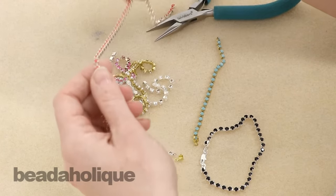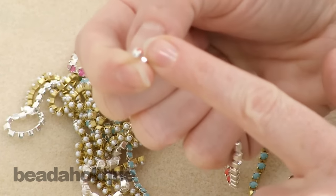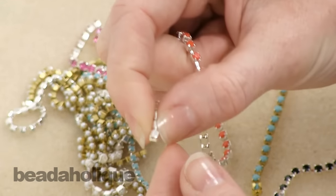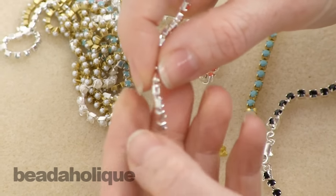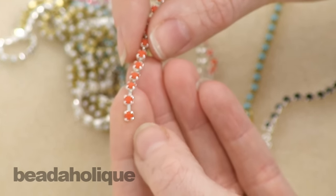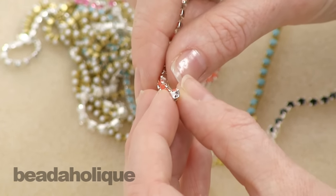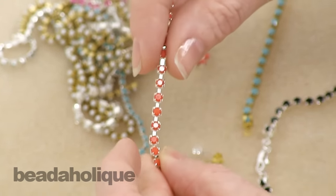When you have a length of cup chain, you will notice that the end is not finished — it just comes to a blunt stop. You can't really attach a jump ring. You can't do a lot with it other than glue it or embed it in crystal clay, which are both great options, but sometimes you want to turn it into a necklace or a bracelet and you want to have a way of attaching a jump ring or a clasp to it.